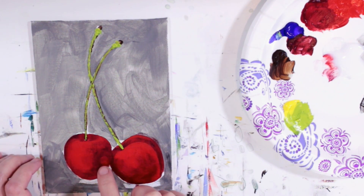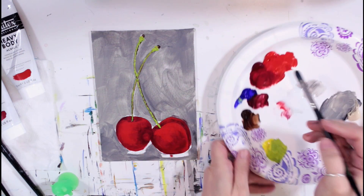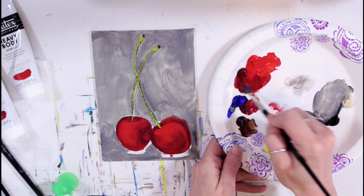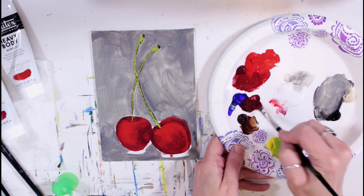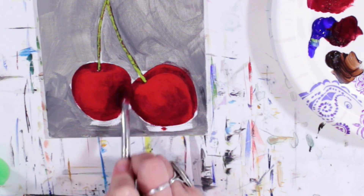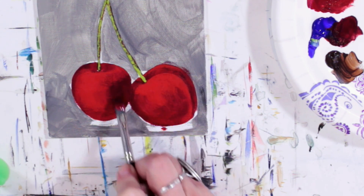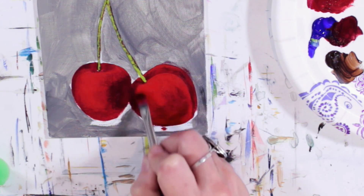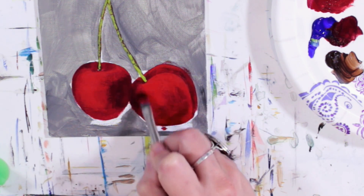A few more minutes to dry because I want to touch up that darker spot before we start adding highlights on our cherries. Let's go ahead and fix up that spot that got a little ugly. Mostly alizarin crimson with a little hint of phthalo blue, nice and dark. And now we can come in — it's all gone. Let's dust that out a bit and deepen some of these other shadows.